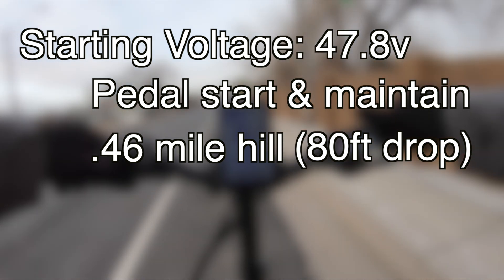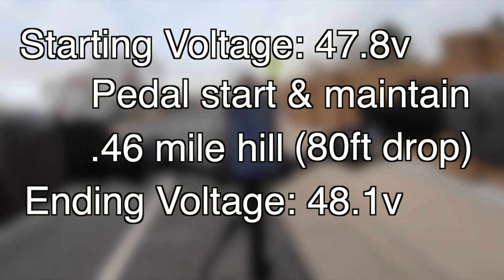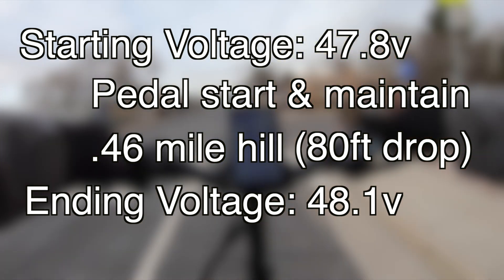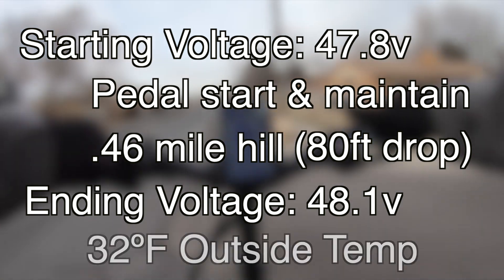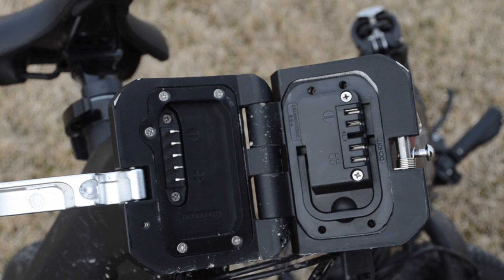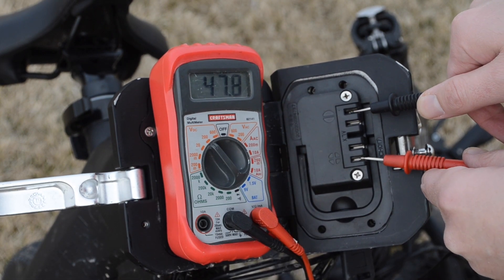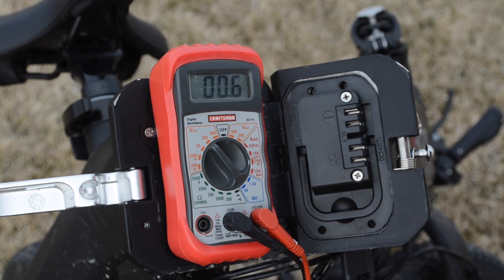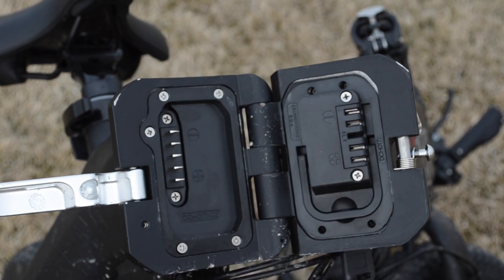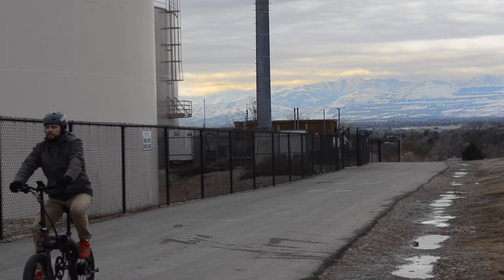The ending voltage by the time I got to the bottom of the hill was 48.1, so that's 0.3 volts that was added over the course of this small one-time test, which occurred at about 32 degrees Fahrenheit. If you have a pretty big and predictable hill on your commute or route you enjoy, then this could help you recharge a tiny bit back to add more length to your total ride. Does this concept work? Yes, it works. Is it practical? Well, that's entirely up to you.